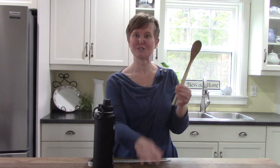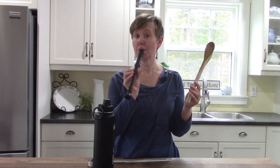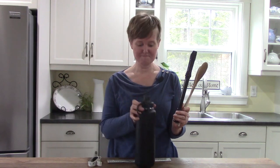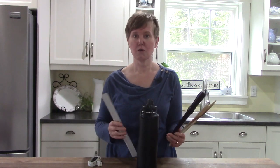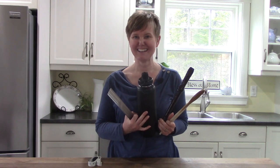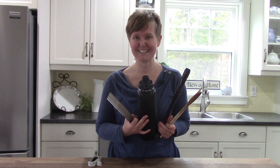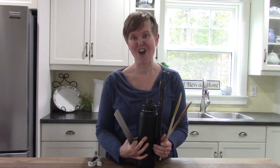I have some wooden spoons and I have a recorder. And I have a water bottle and I have a ruler. What do you think all of these things have in common? I want you to think about it. Think, think, think. What is similar or what is alike for all of them?